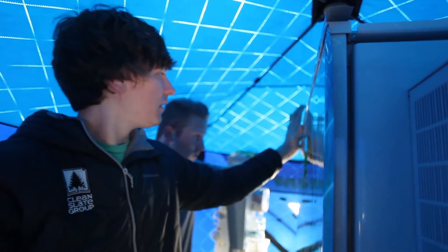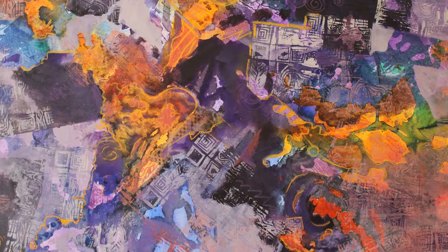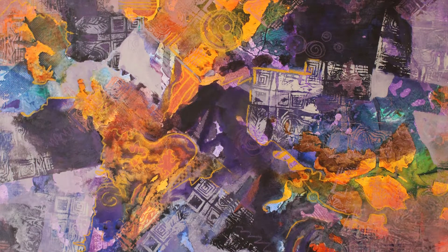My piece is called Bird's Eye View, and the wrap project here is about technology. Mine is an acrylic painting of a bird's eye view of a city. Technology for that is — we're always using satellites, drones to take pictures — so it's an image of that.